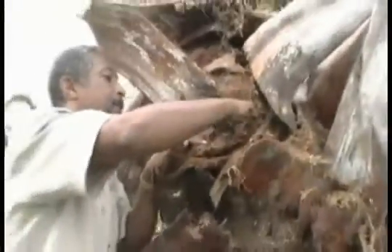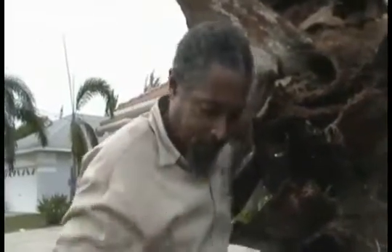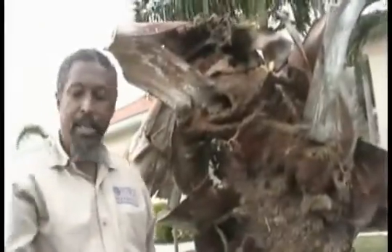I'm going to take out as many as I can. There's another one — see? They're all over the place. Take a look at this: in a small area, look at this. There's a whole bunch more in there. This is the problem — the palmetto weevil.